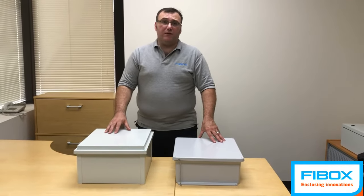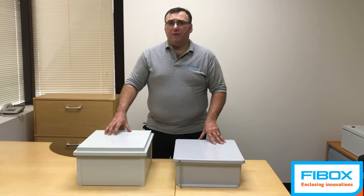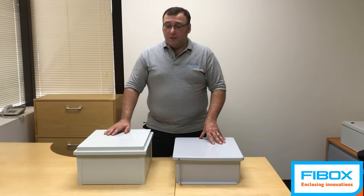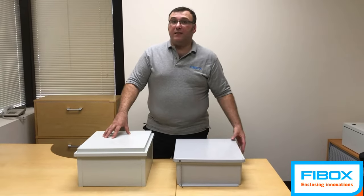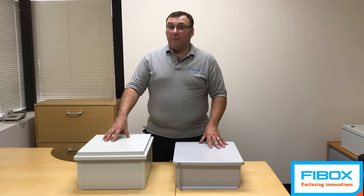Hi, I'm Karl Marchese with FiBox Enclosures. We're constantly being asked by clients when choosing a non-metallic enclosure, what are the benefits of polycarbonate versus fiberglass? So we're going to do a somewhat unorthodox test today using a 16 by 14 by 8 ARCA series enclosure versus a 16 by 14 by 6 fiberglass enclosure from one of our competitors.